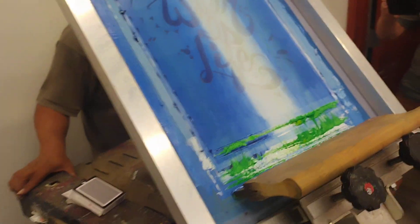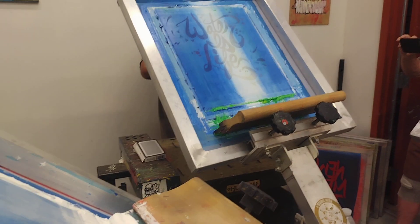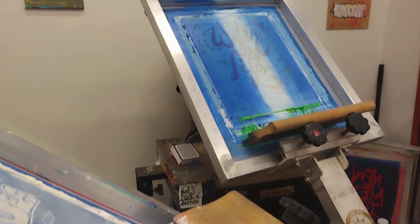So this will be the first layer. That is so awesome. I don't know if you guys noticed that, but there's green on the screen, and somehow he didn't get it to even go through — it's just blue and white.